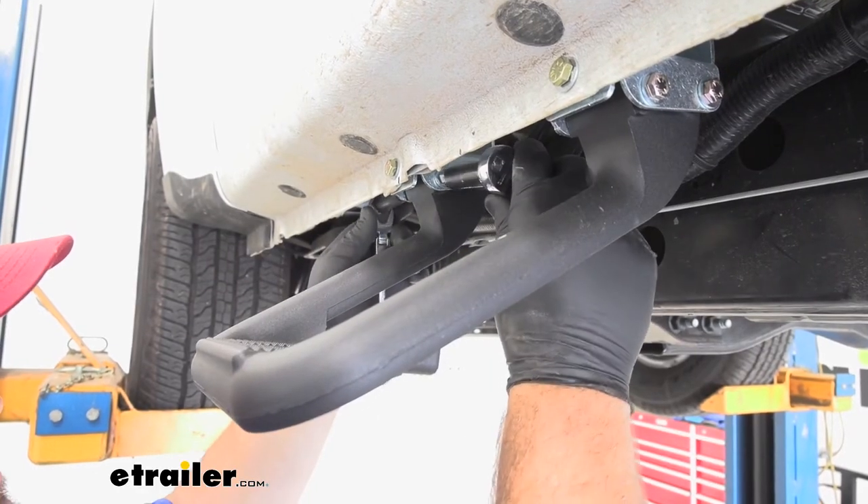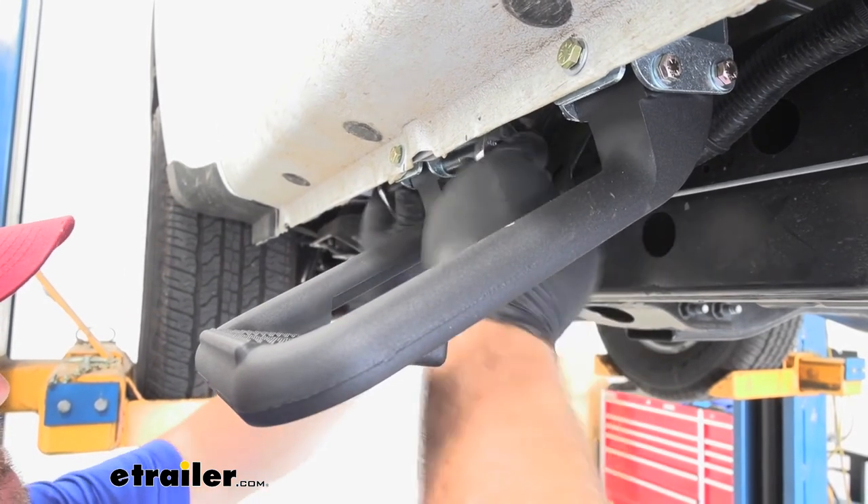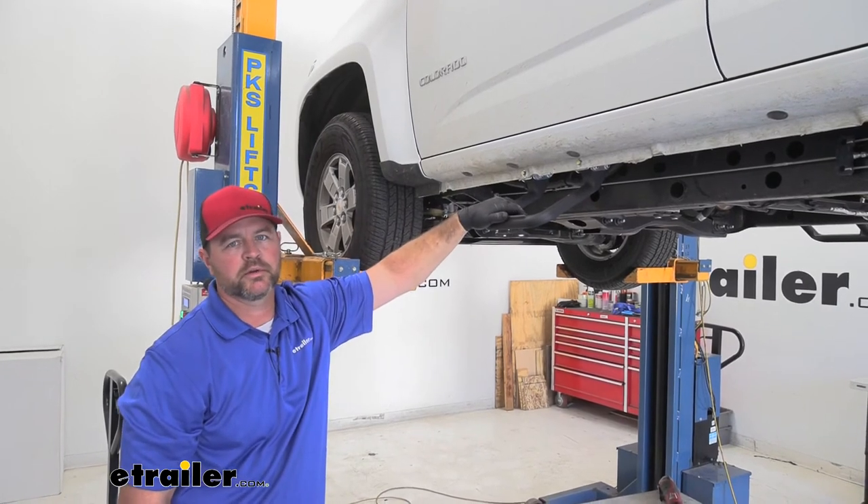Seven-sixteenths socket and wrench — or two sockets — and then we're going to tighten them into place. Once you get one side done, you're going to repeat the process on the other side of the vehicle.